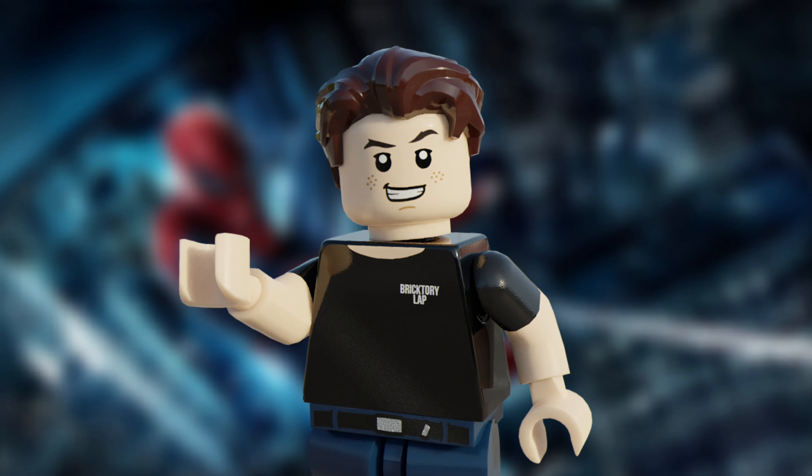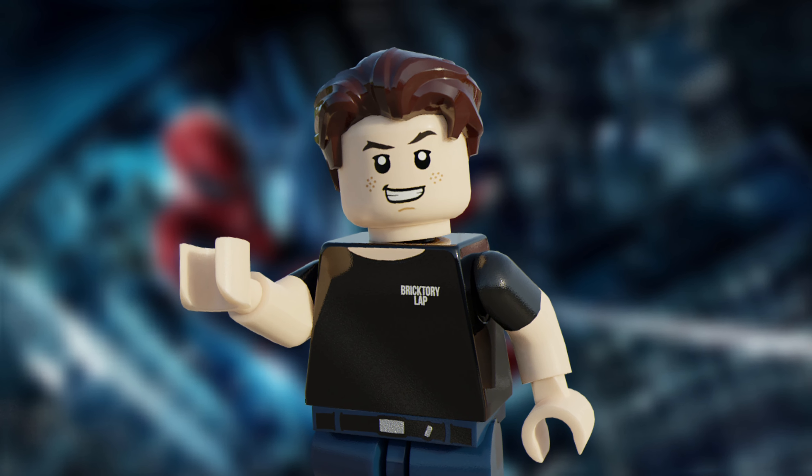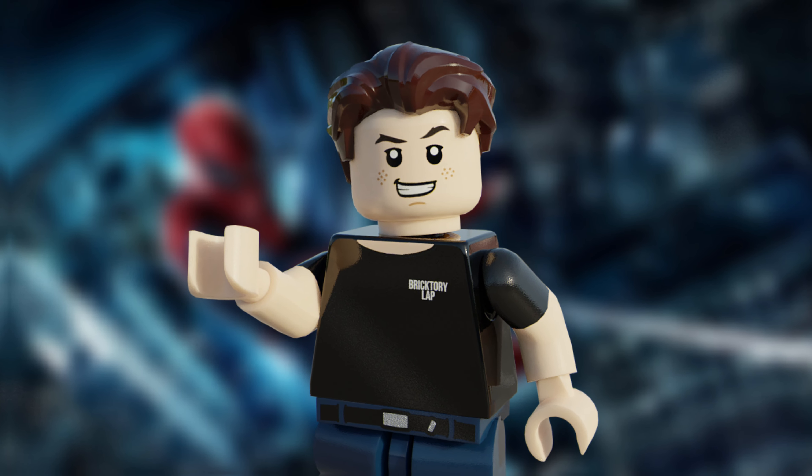Before we get into this, remember to support my LEGO Ideas project based on Cobra Kai. It needs 10,000 supporters to be considered for production, and you guys can help by voting for it. It's completely free to do and would be greatly appreciated.